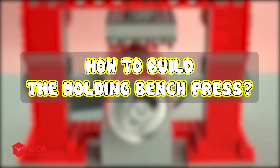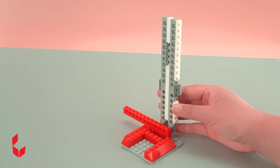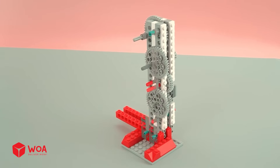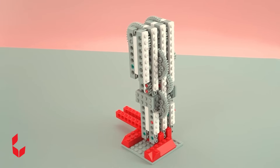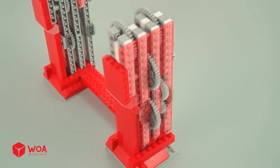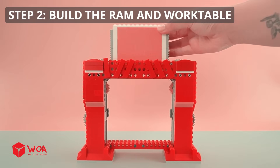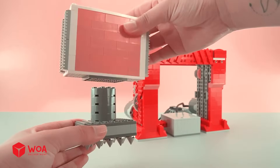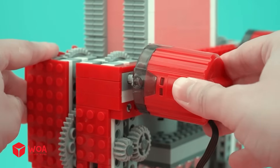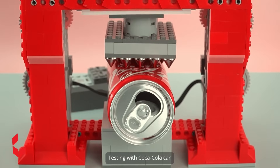How to build the molding bench press. Step one: build the driver mechanism. Step two: build the ram and work table — install the punch, install the motors. Connect to the battery box. Testing with a Coca-Cola can.